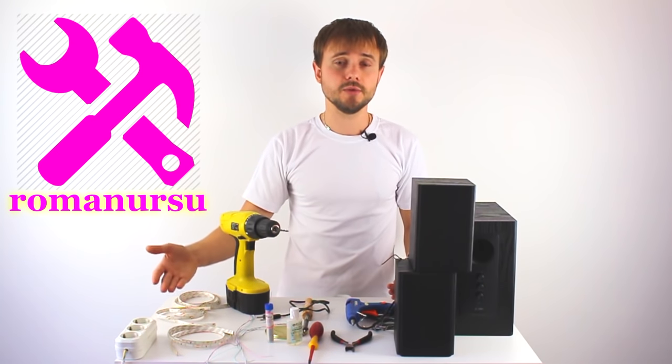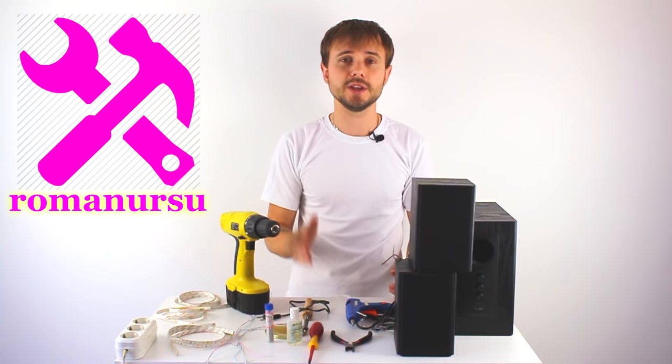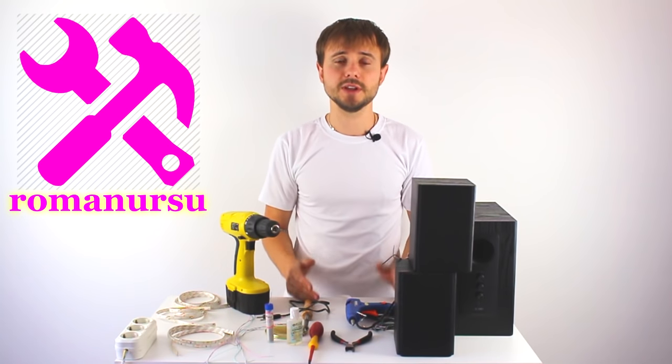The LED tape works on 12V. As a precaution, if you will be using speakers from 3 to 10W, I'd recommend you use tape longer than 1 meter, as there will be too much strain on the amp.